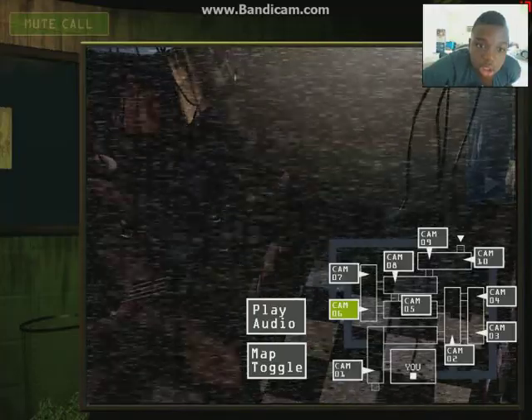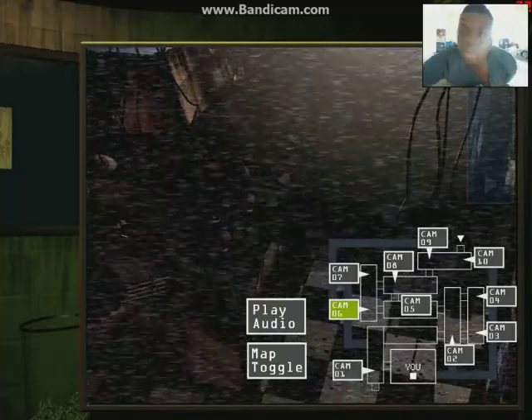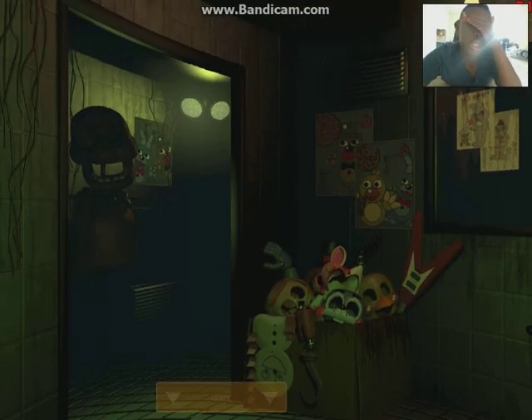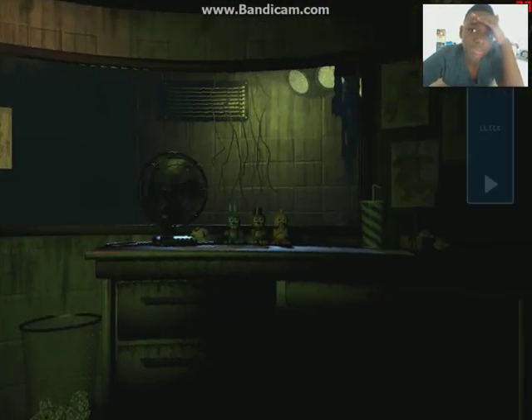Is that Spring Trap right there? Can I see? It's gold! That was him! Oh my god. I hate this game so bad. I like mine like this - that made me scared.